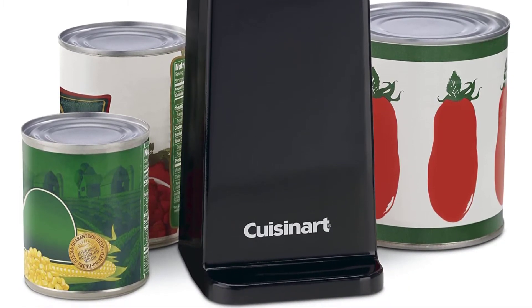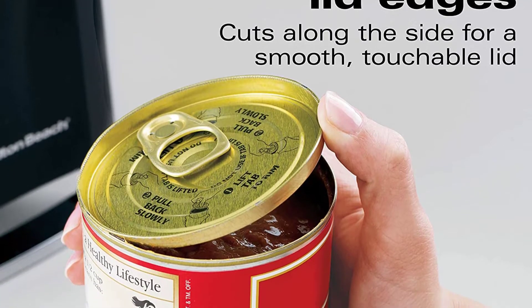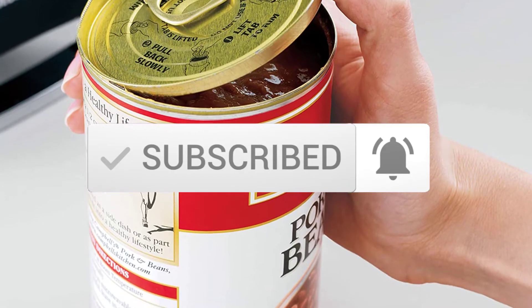If you need more information about these products, please check the link in the description section below. And make sure you subscribe for more videos. Okay, so let's get started with the video.